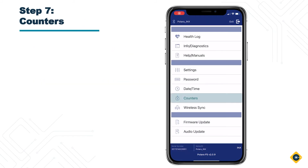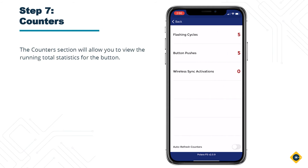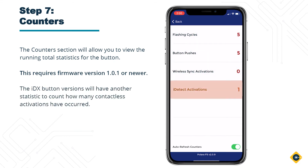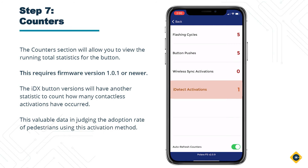Step 7: Counters. The Counters section will allow you to view the running total statistics for the button. This requires firmware version 1.01 or newer. The IDX button versions will have another statistic to count how many contactless activations have occurred. This is valuable data in judging the adoption rate of pedestrians using this activation method.